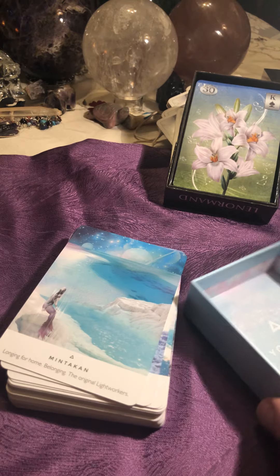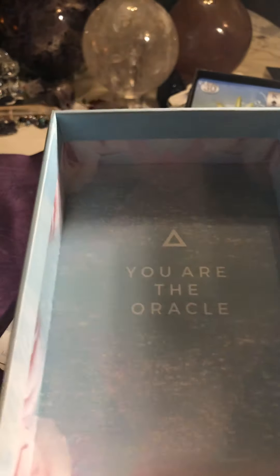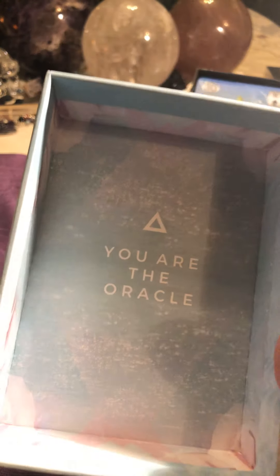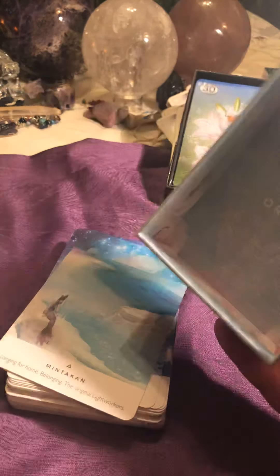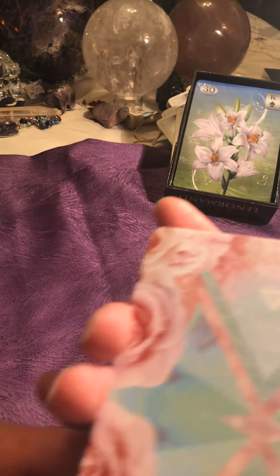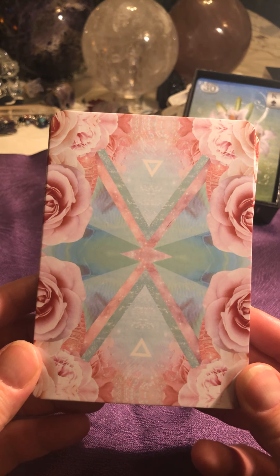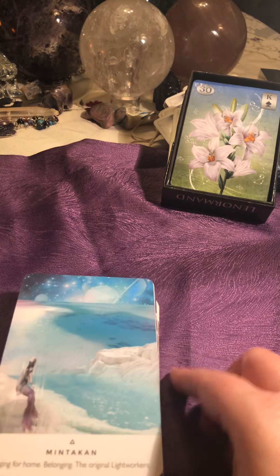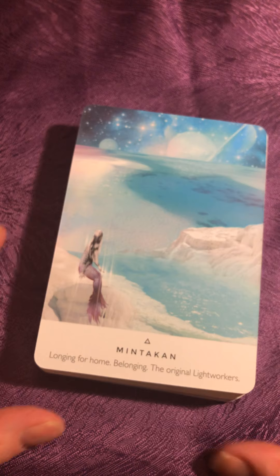So this is a little bit about the book. Let's go through the cards and see. This is inside the box — I don't know if you guys can see, I'm trying my best. So these are the backs of the cards, and they are a little bit different to the other cards.